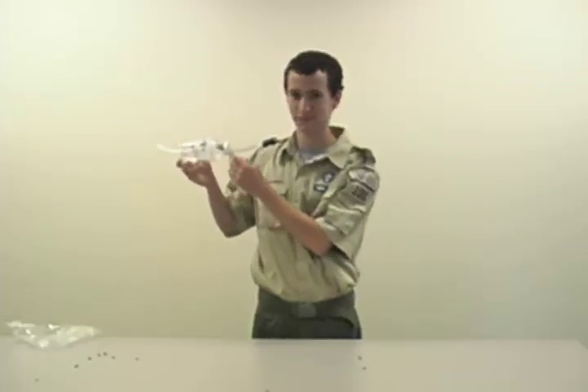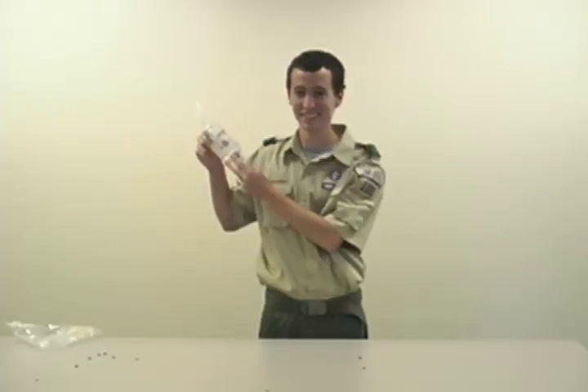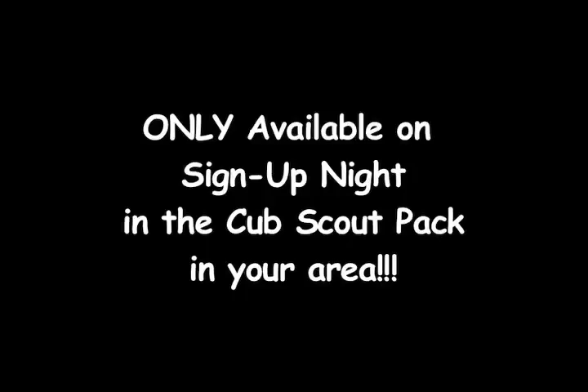We hope you enjoy your official Cub Scout bug sucker. Remember, this special offer is only available on Cub Scout sign-up night and only through the Cub Scout pack in your area.